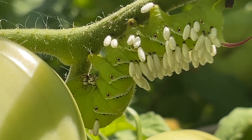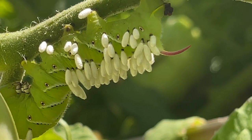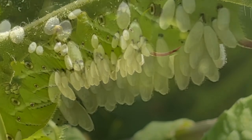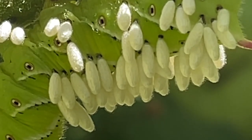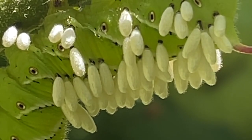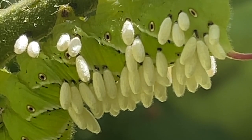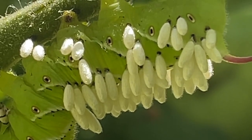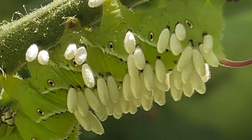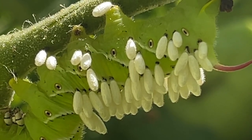The next method is simply letting nature do its thing. In this case, it's introducing a parasitoid wasp like the braconid wasp. These insects attack the hornworm, injecting it with a virus that disables its immune system, creating a safe environment for the eggs to develop. They continue to feed until they chew their way out of the body.